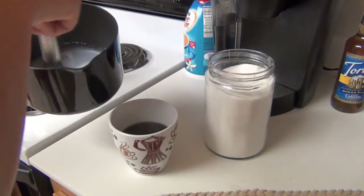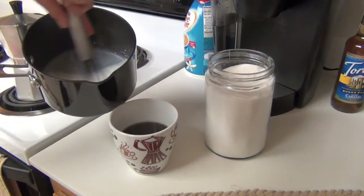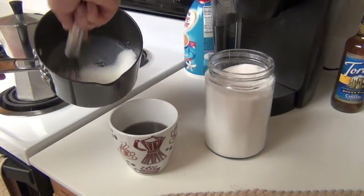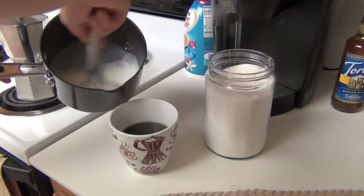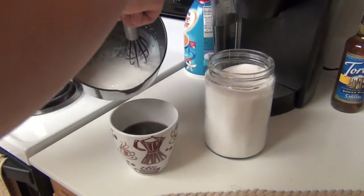I like to whisk it up really good to make the foam for it. Now of course you can skip this step if you don't mind not having foam, or if that's not a thing for you.